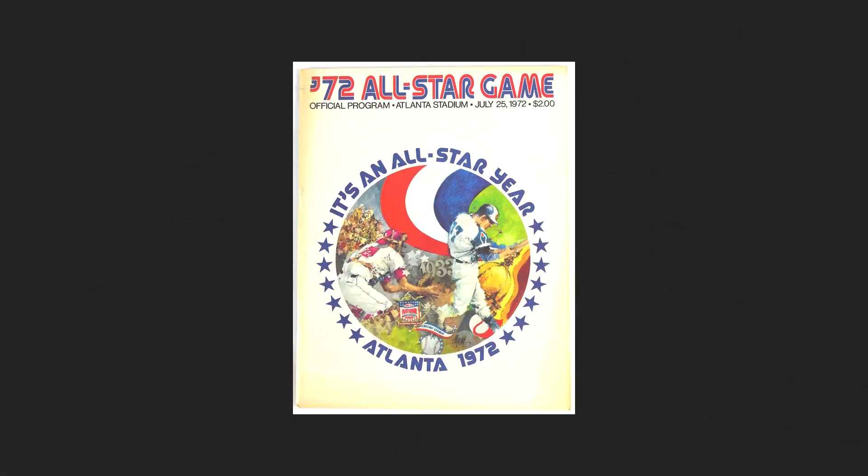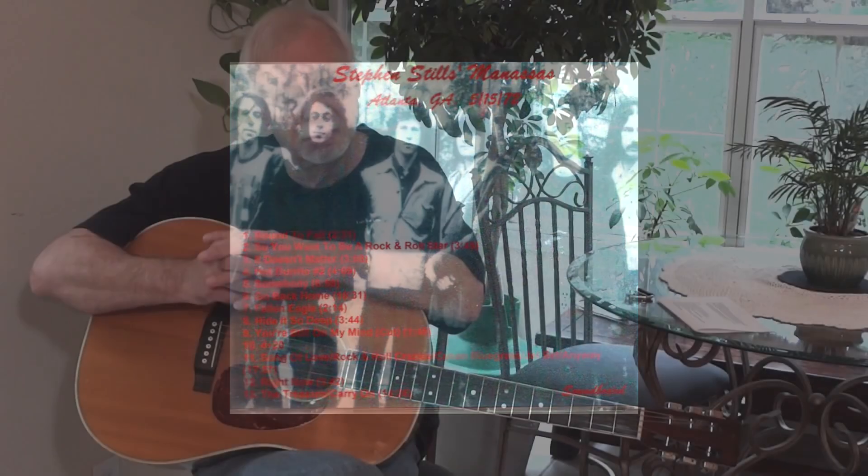The summer of 1972 in Atlanta was a pretty hot and happening summer. Major League Baseball was in town for the All-Star Game. One of my favorite performers, Stephen Stills, was coming to town — he was bringing in a band called Manassas, which ended up being just a great band. It was hot times in Atlanta; in fact, we called it Hot Atlanta. The Allman Brothers had given us that, and they were close by at that time as well.